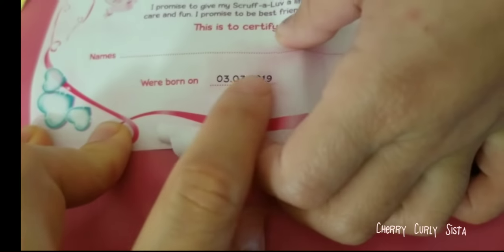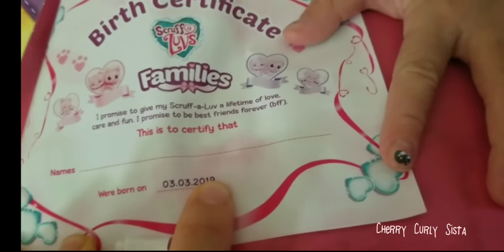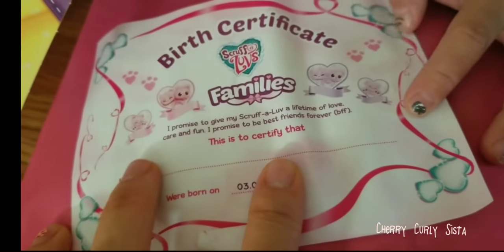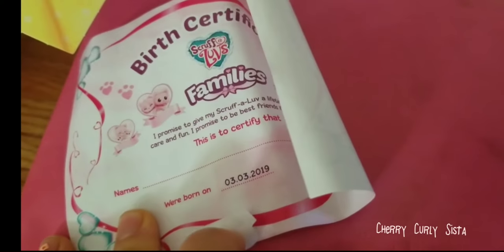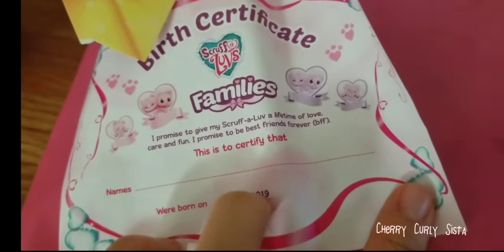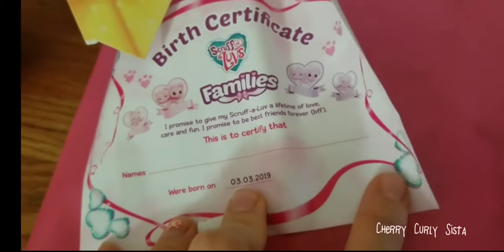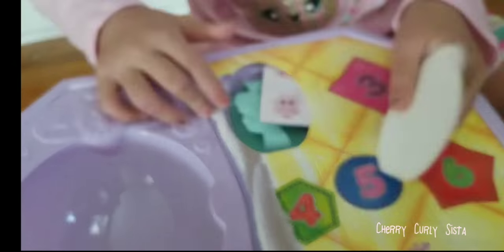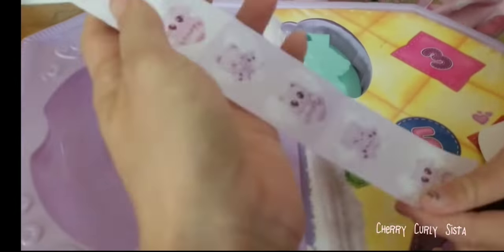We were born on March 3rd, 2019. So you could name her — or him. And you could see, if you open it and put it in the water, it's going to come with the babies. If the heart is blue, that means it's a boy. If it's pink, that means it's a girl. So let's open number two. Here's the brush — to brush it after the water.